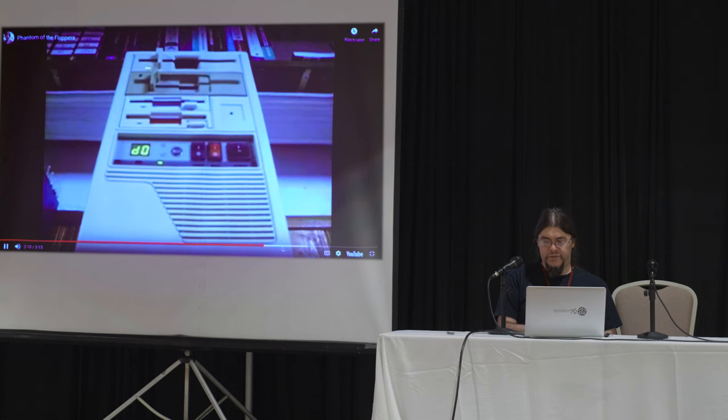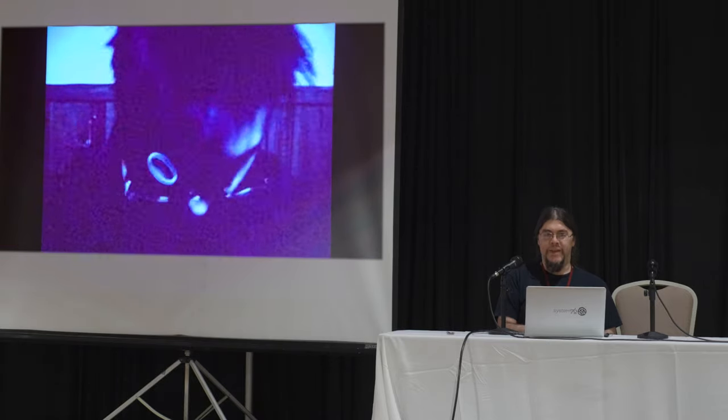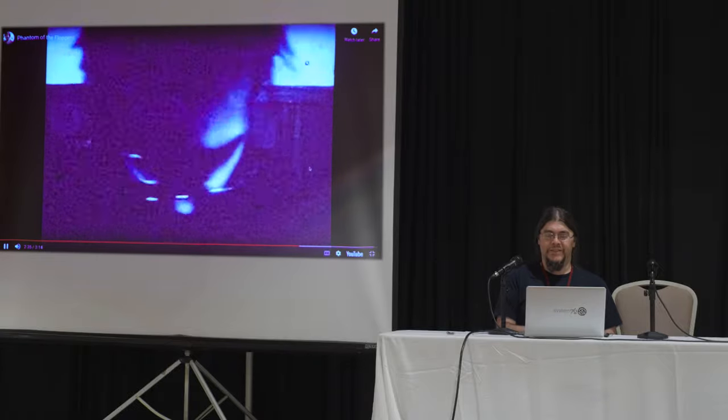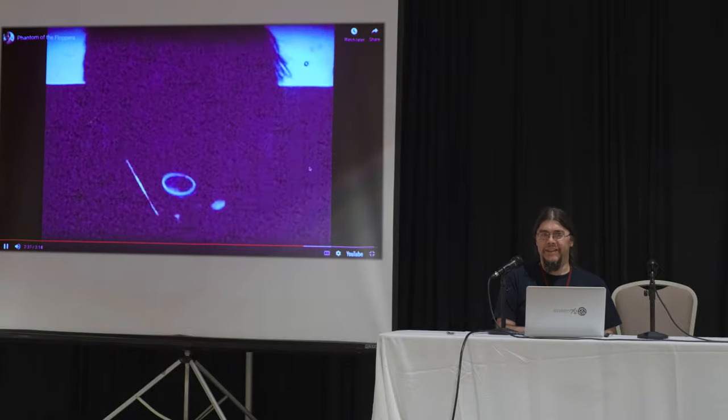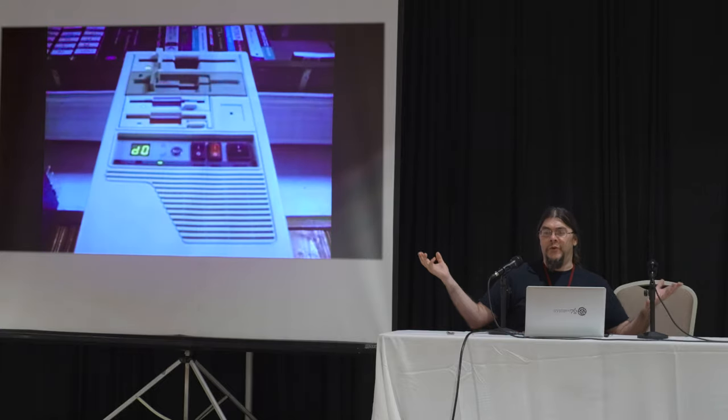I know people want to leave. Love that blinking 3.5-inch drive. All right, this is the end. Thanks for coming. I have stickers.